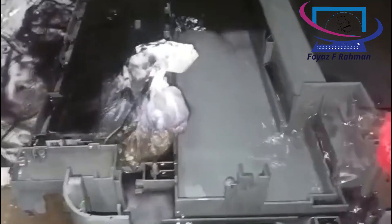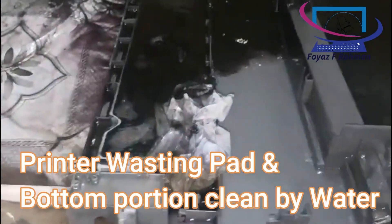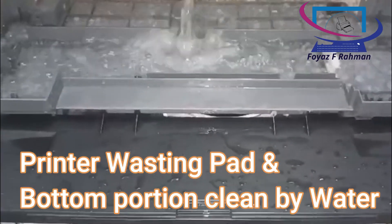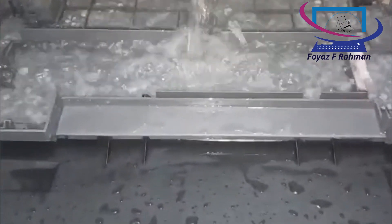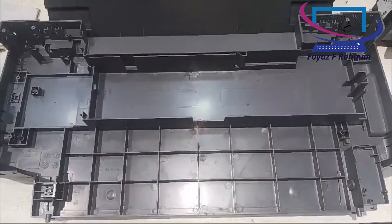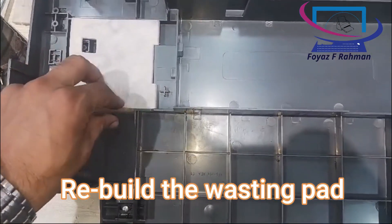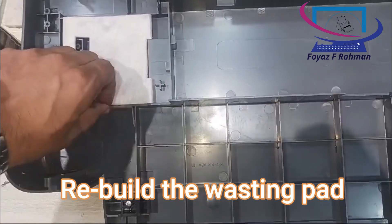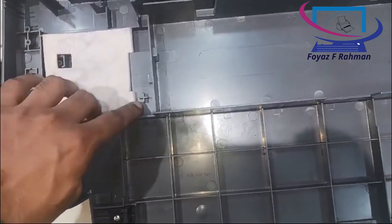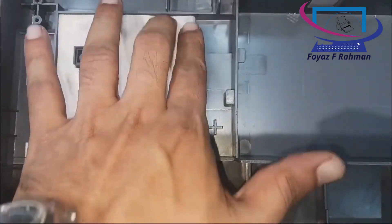Remember, don't clean the print head unnecessarily. If you clean the print head too frequently, the printer's waste pad will become full within a short time. I hope these tips will help you a lot. If you like this type of content, please don't forget to subscribe to my channel.